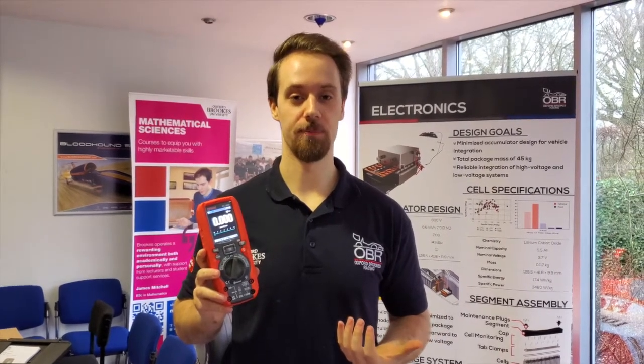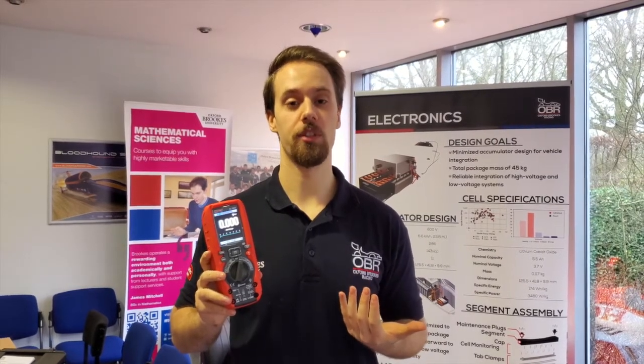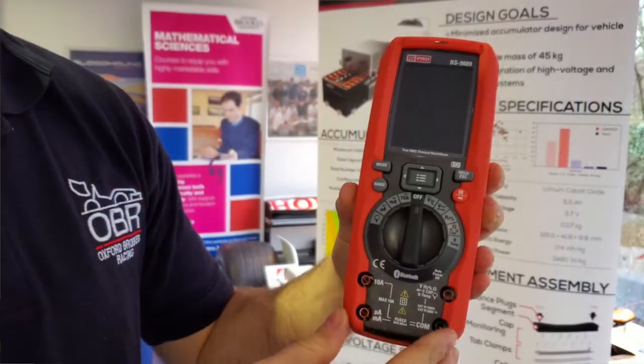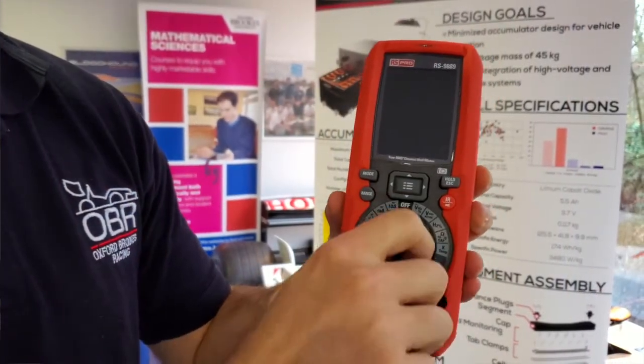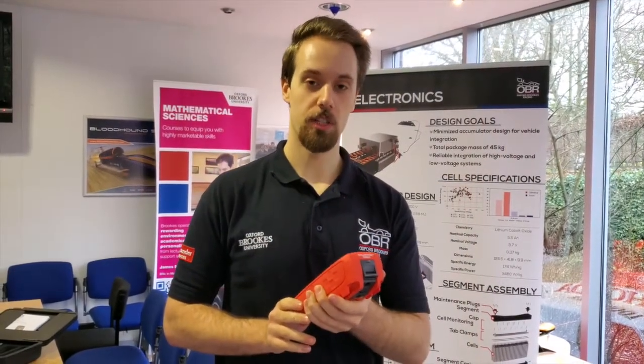My name is Christian and I'm the vehicle control team for Oxford Brookes Racing. I'll be doing multiple different tests for our inverters and our low voltage system to ensure that everything is getting the correct system signal. For this I need a high quality multimeter and we've chosen the RS component RS9889 multimeter, which can be used in multiple different scenarios such as low voltage checking, high voltage testing, and many other electronic scenarios.